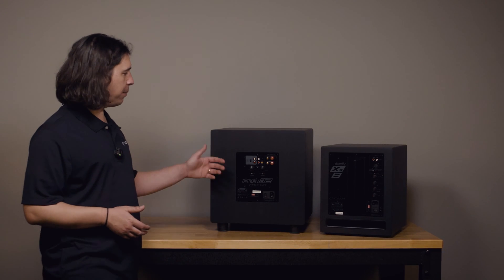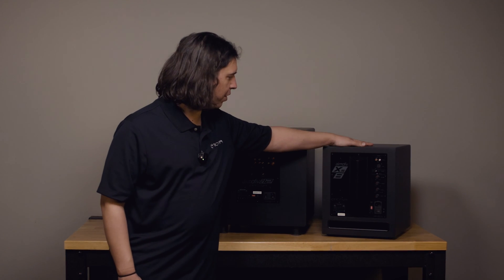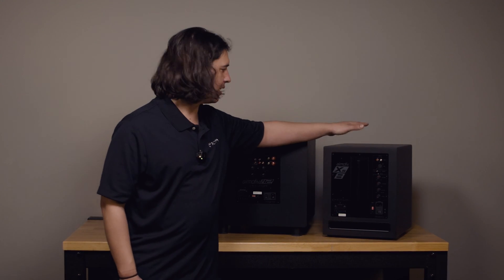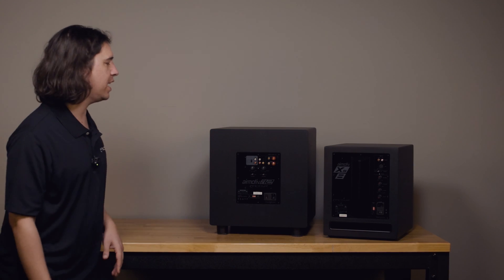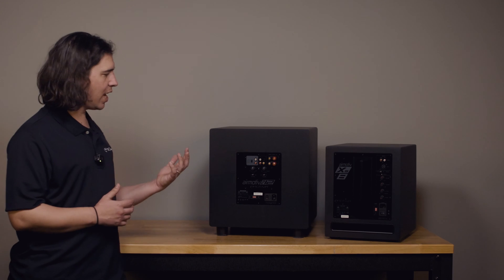The two Emotiva subwoofer models we have up here are our Basics SE12 sub and then our new Aeromotive XS8 sub, and of course we have these in 10 and 12, and soon coming a 15-inch model.